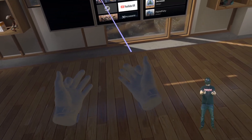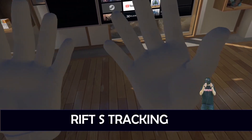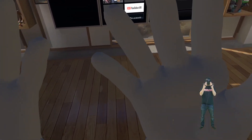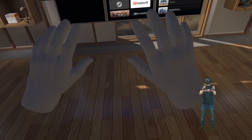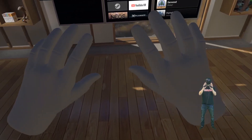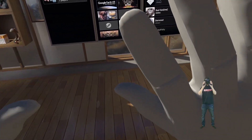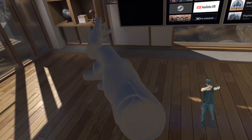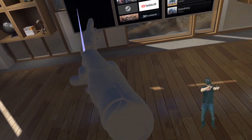Let's start with the Rift S. First of all we do have finger tracking — not as good as with the Valve Index, but it's there. I can come really close to the headset with my controllers, which is normally a problem for inside-out tracked headsets. I can even touch the headset and the controllers are still perfectly tracked. This is quite a feat and not easy — you'll see the difference with the Cosmos later.